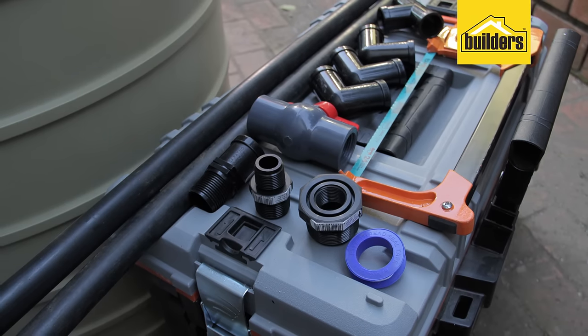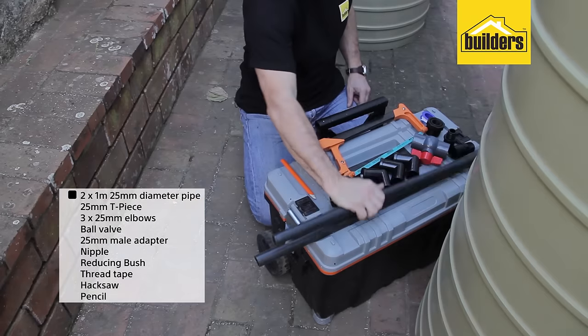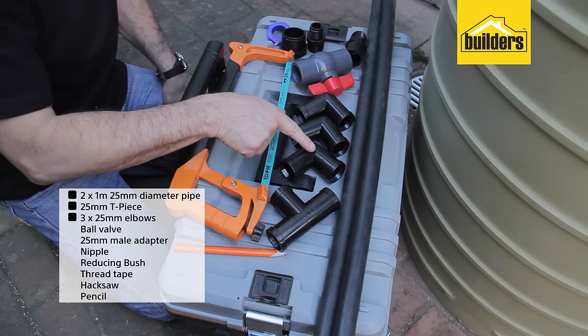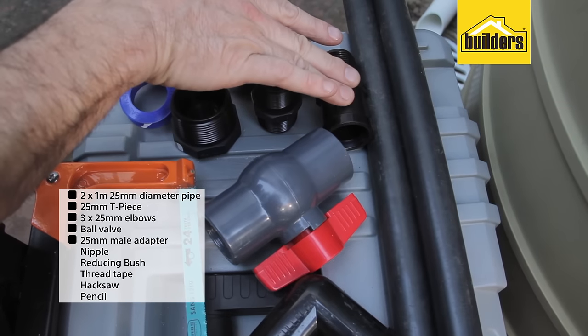These are all the components I'm going to be using to connect these two tanks together. We have two one-metre lengths of 25-millimetre diameter pipe, a 25-millimetre tee piece, three 25-millimetre elbows, a ball valve, and a 25-millimetre male adapter.